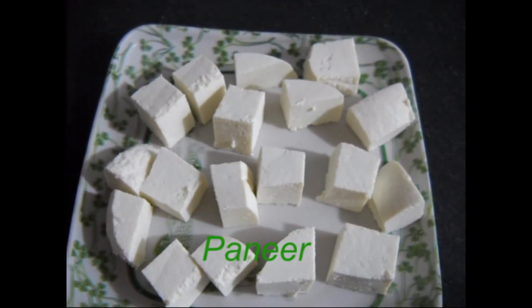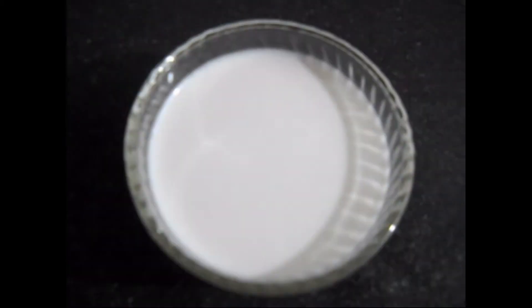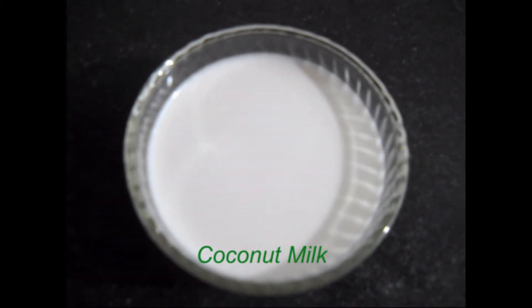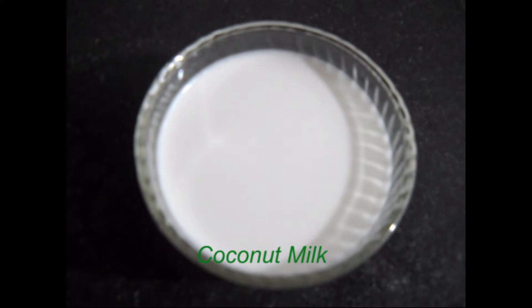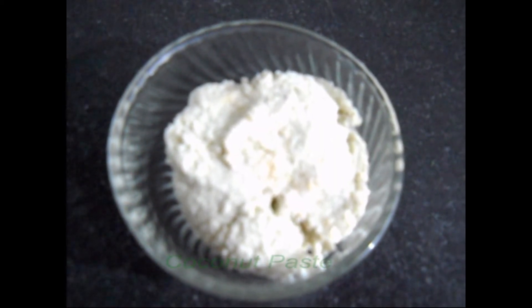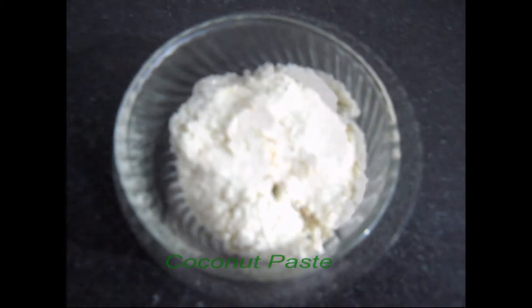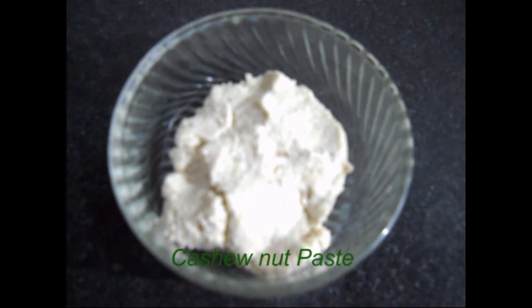Now the ingredients: paneer 250 grams, 1 to 2 cups homemade coconut milk, 2 tablespoons coconut paste — grate the coconut and make the paste — and 1.5 tablespoon cashew nut paste.